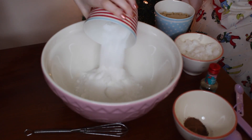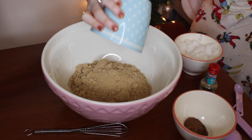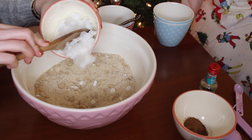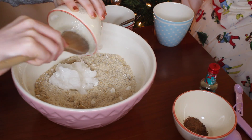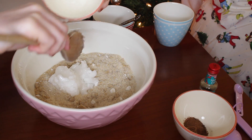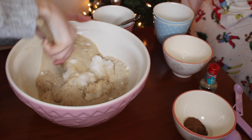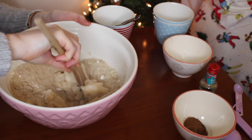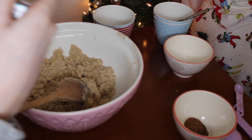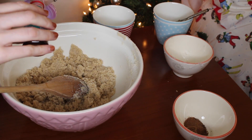For this you'll need one cup of white sugar and one cup of brown sugar — mix these together. Then you'll need to add a quarter cup of coconut oil and mix until it becomes well incorporated. Once you're happy it's all mixed, add half a teaspoon of vanilla along with half a teaspoon of allspice, nutmeg and ginger and give it a good mix.